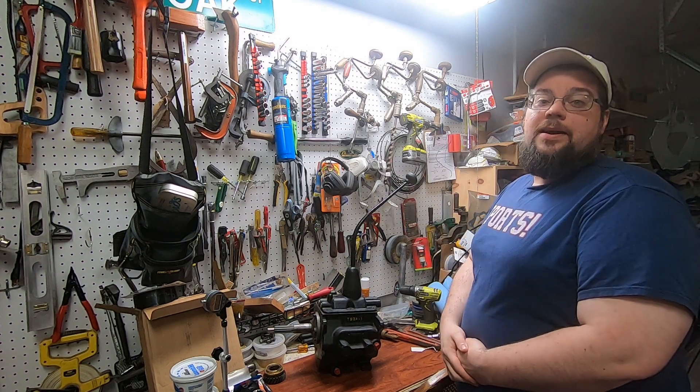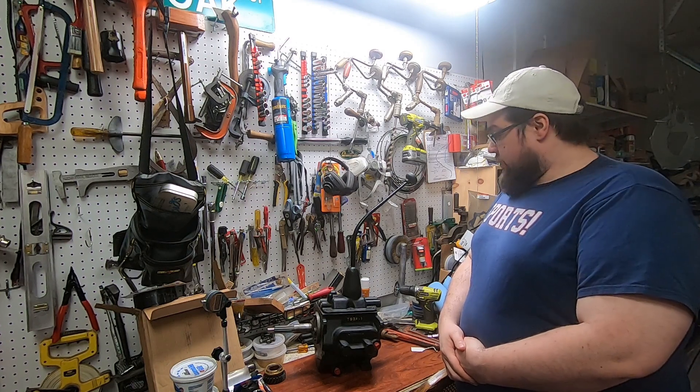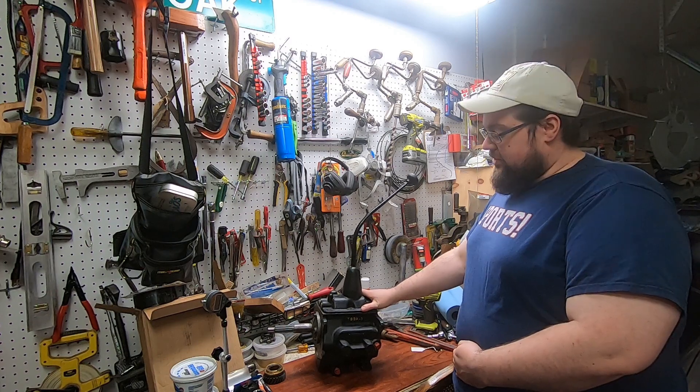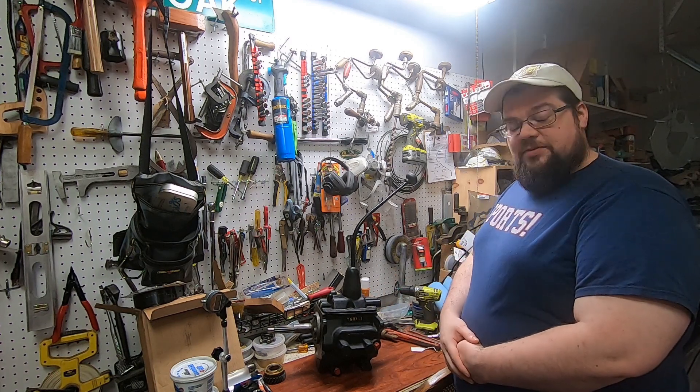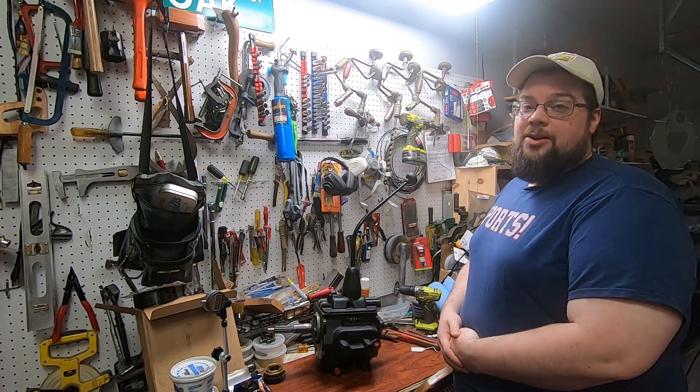Hi there, I'm Brad and welcome back to the garage. If you've been following the project for a while, you're probably wondering why the transmission is back on the workbench. This video was meant to go in a very different direction, but here we are.